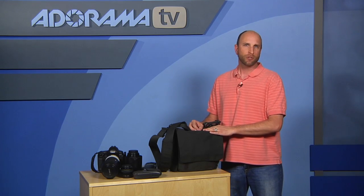This bag fits a pro DSLR body with a grip and a lot of lenses. I loaded it out with a 70 to 200, a 24 to 70, and a 50 millimeter, but you can use whatever lenses you want — there's lots of room in there.